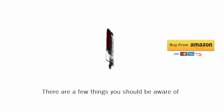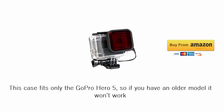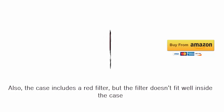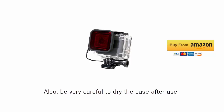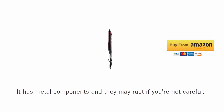There are a few things you should be aware of. This case fits only the GoPro HERO5, so if you have an older model it won't work. Also, the case includes a red filter, but the filter doesn't fit well inside the case. Also, be very careful to dry the case after use — it has metal components and they may rust if you're not careful.